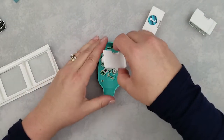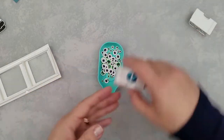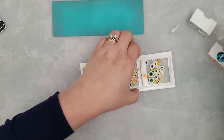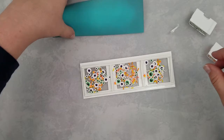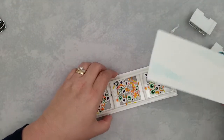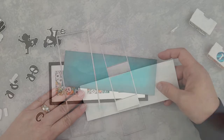Now we're going to mix up a few fun goodies to go in that shaker. I'm using green and purple sequins and also candy corn. I carefully added those to each window, then removed the release paper from the adhesive strips and added that panel to the back of my shaker.